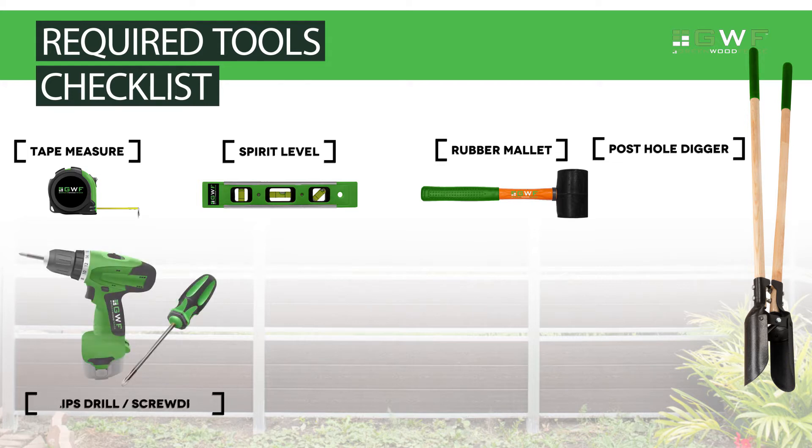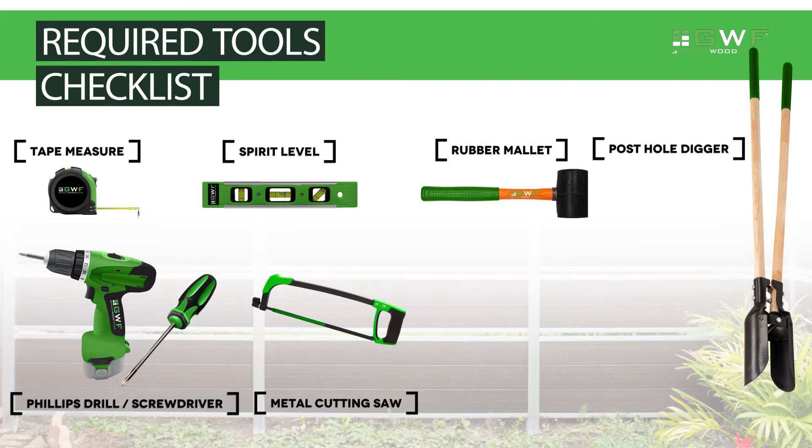Additional required tools include a drill with Phillips head or a Phillips head screwdriver, a metal cutting saw or a hacksaw with a metal cutting blade, ground stakes, and a string line.